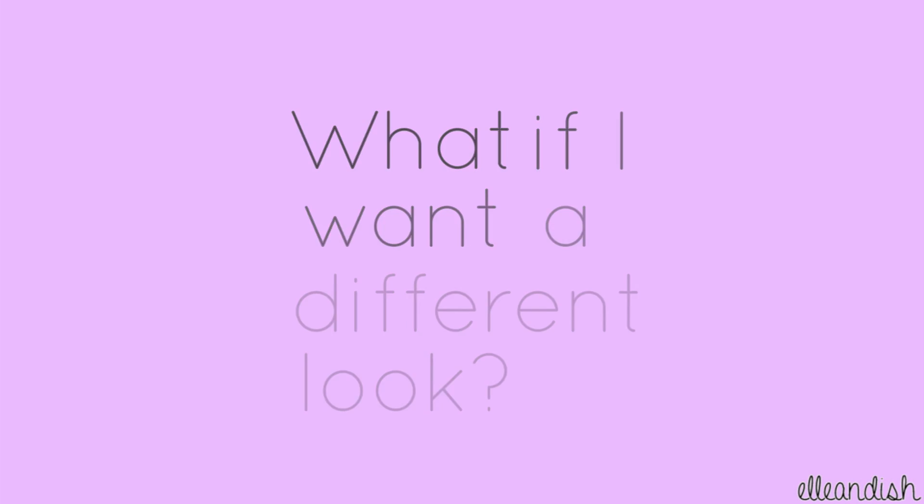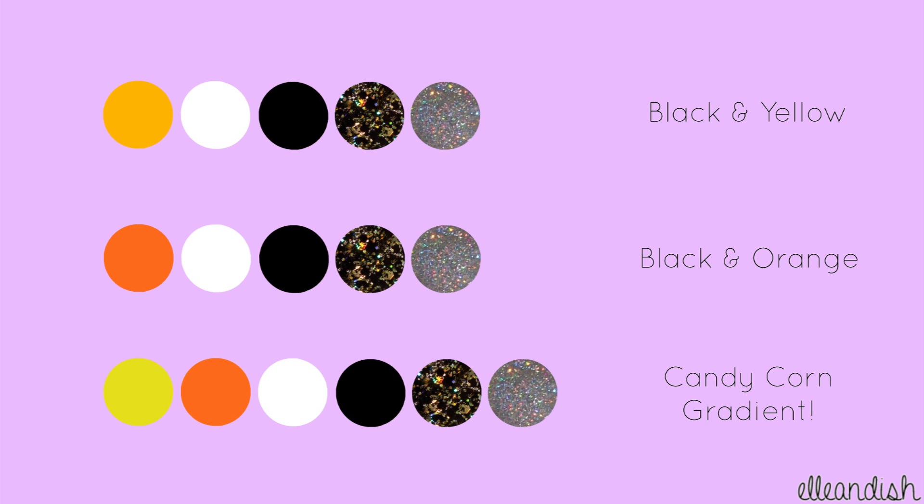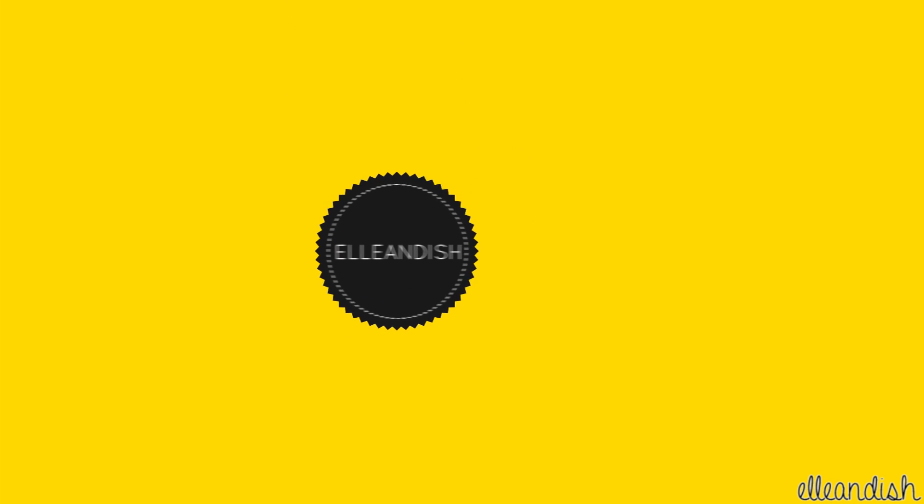What if I want a different look? Here's our original color palette. Switch out yellow with orange for a more traditional Halloween look. Or use yellow, orange, and white to make a candy corn backdrop. That's it for the stamping tutorial! Thanks for watching and have a happy Halloween!